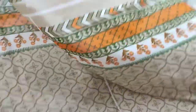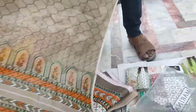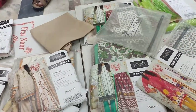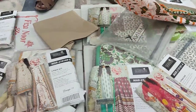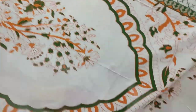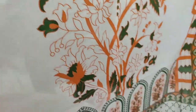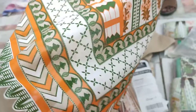This is the sleeves. It is a digital print lawn shirt, also in digital print lawn. Look at the pattern.